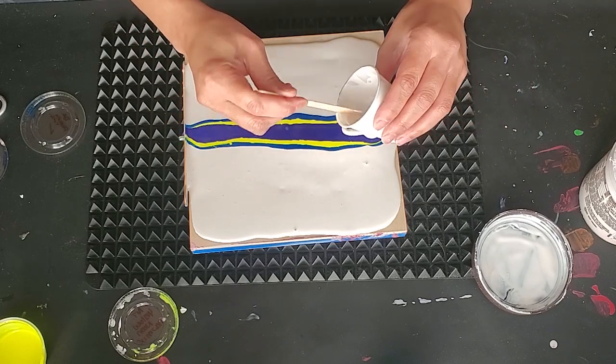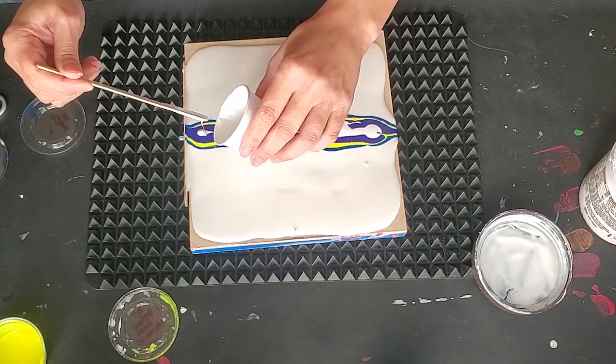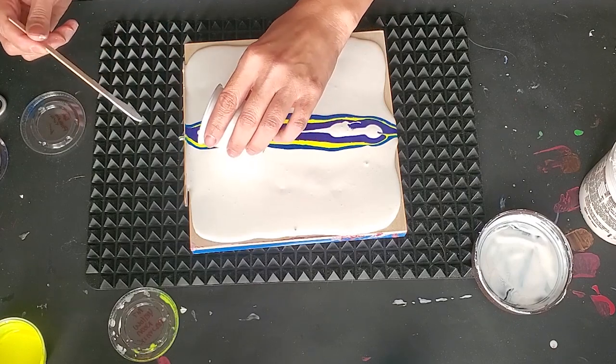Oh god, that was too much. What are you doing? Just pour it out. Okay.